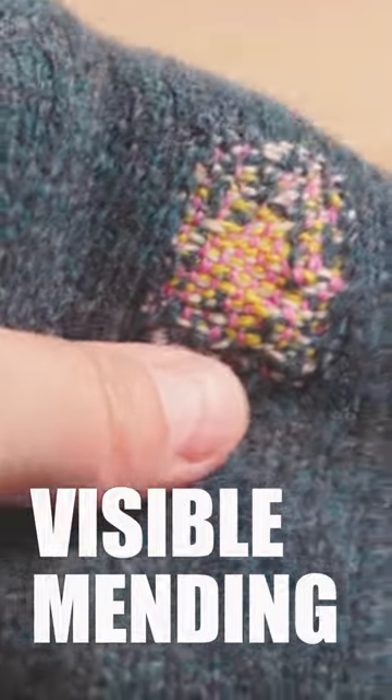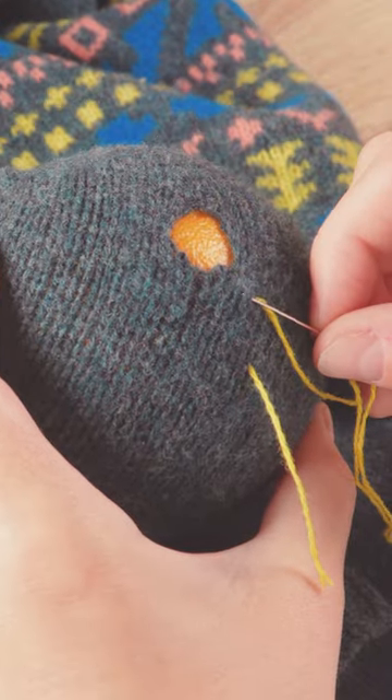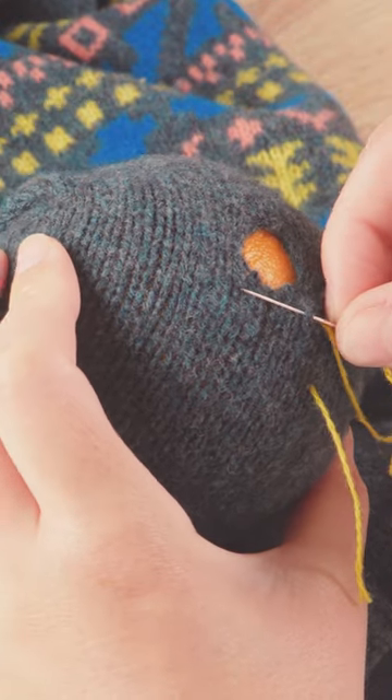Principal mending or darning using a woven method has become quite popular, so I thought I'd show you how to do it. Create tension under your hole, come in an inch from where you want to begin, and anchor your yarn under a knit stitch next to your hole.